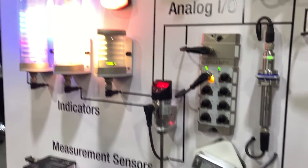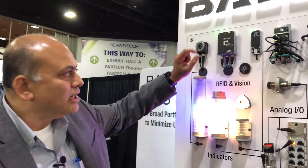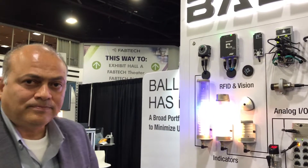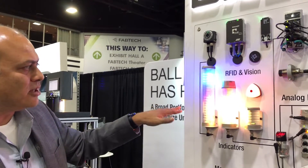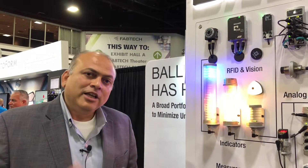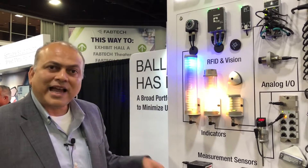Next up here are visualization devices, and on top you can see RFID. We have a variety of RFID options here — IO-Link RFID and RFID with an IO-Link port on board as well. The visualization devices include our smart light. These are multi-purpose tower lights and indicator lights used in operator guidance. You can switch the mode to level mode, run light mode, and even a stack light mode.